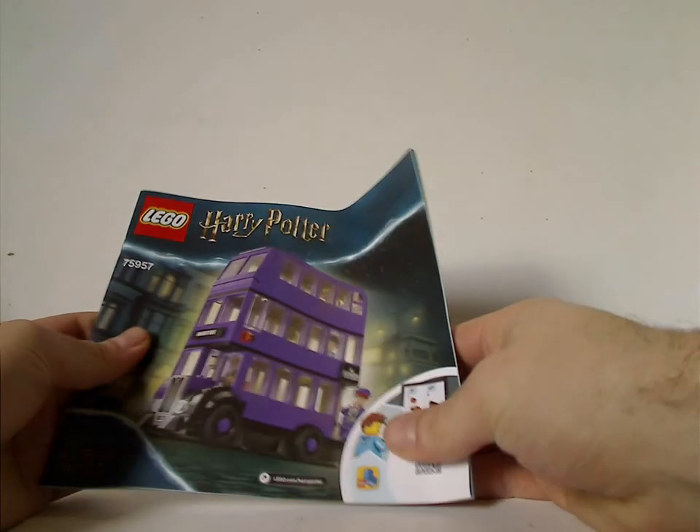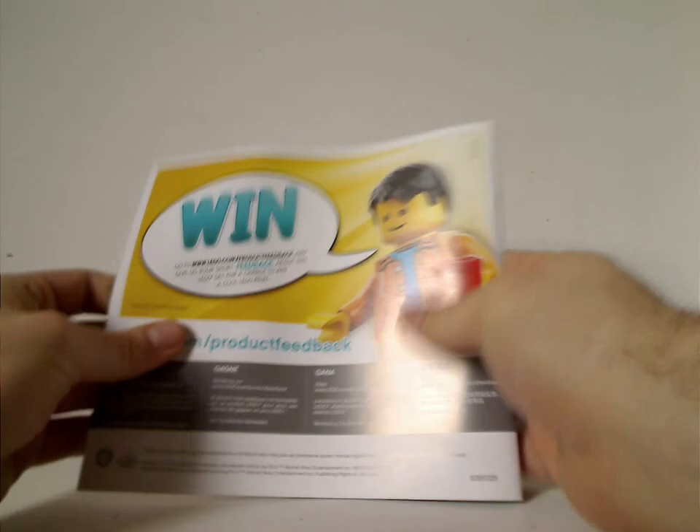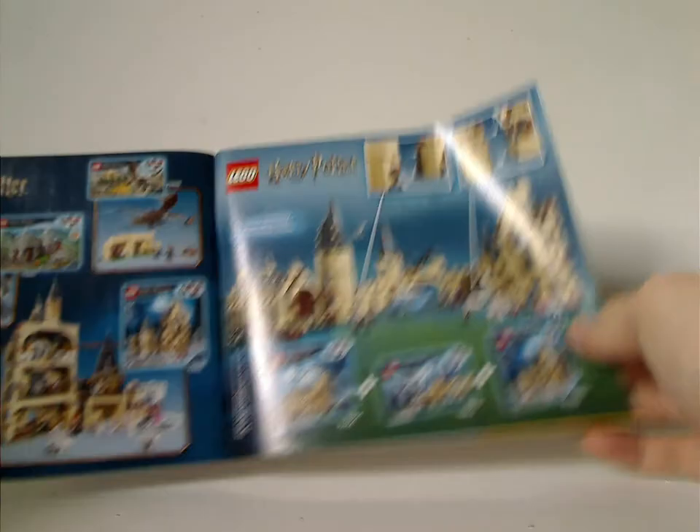On the front of the booklet is the same picture as on the front of the box. On the back is how to win on the online survey, after all the pieces that come with the set, after the Hogwarts corridor sets and how they combine together, after some of the other sets, after LEGO Life, and the last steps.